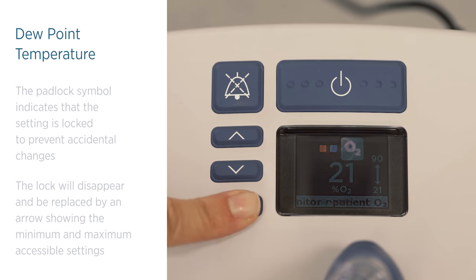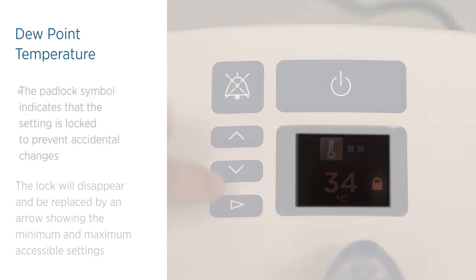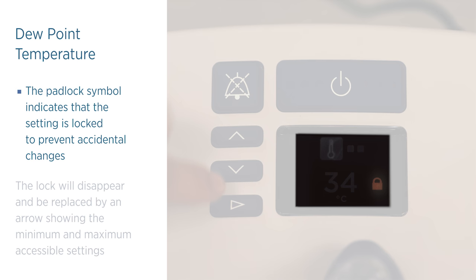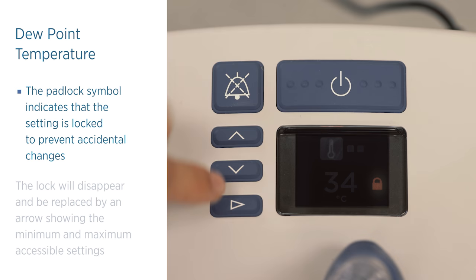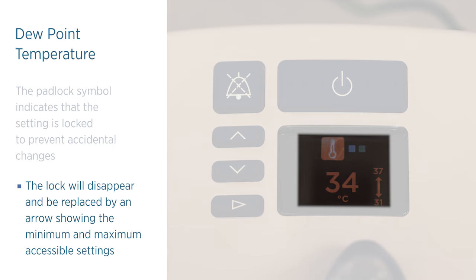Press and release the mode button repeatedly until the target dew point temperature is displayed. This padlock symbol indicates that the setting is locked to prevent accidental changes. Press and hold the up and down buttons for three seconds to unlock the setting. The lock will disappear and be replaced by an arrow showing the minimum and maximum accessible settings.